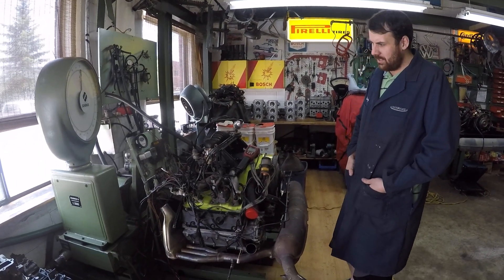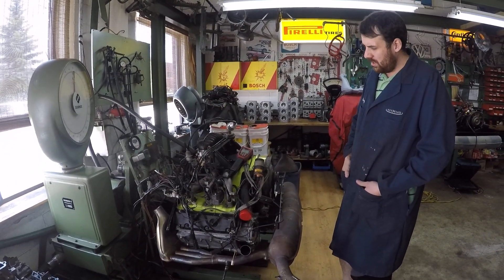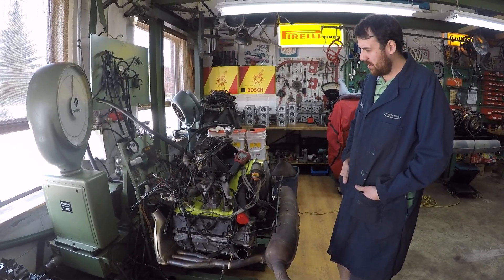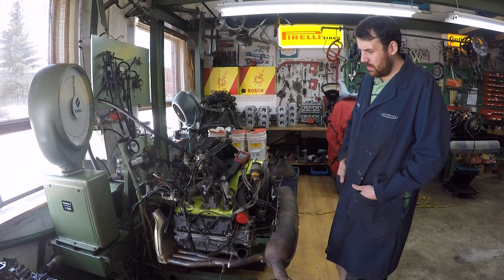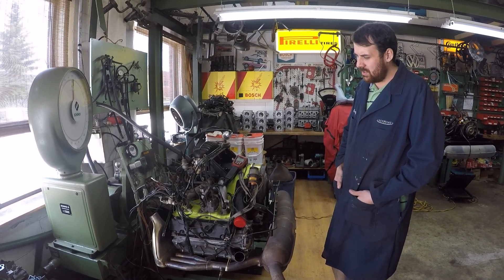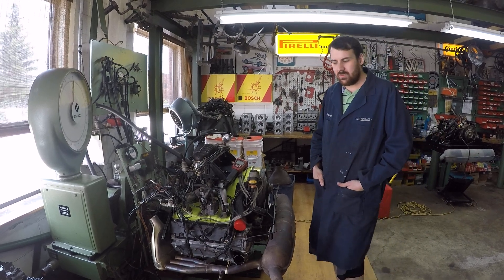We now have the engine back on the dyno. We added some base cylinder shims because we were having issues with detonation at higher RPMs. It turns out we had a little bit too high of a compression ratio on this motor.